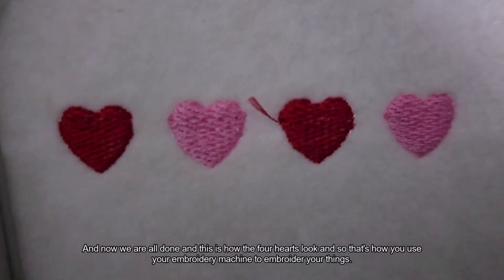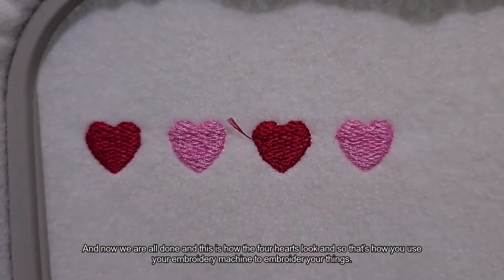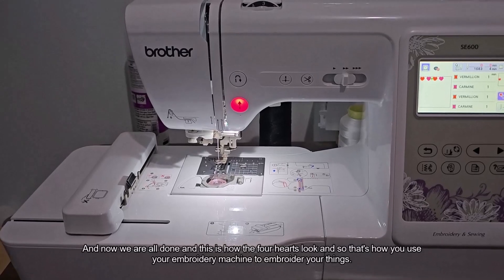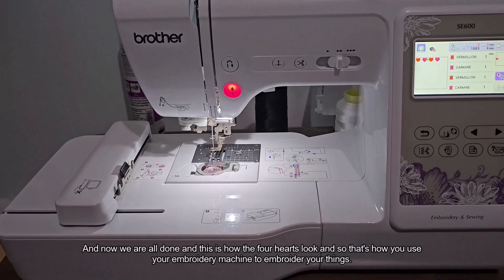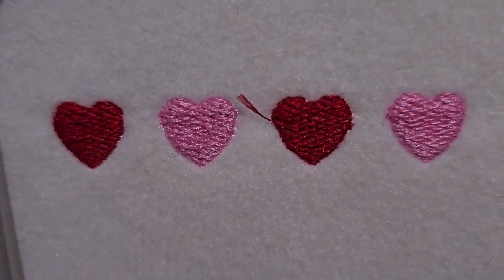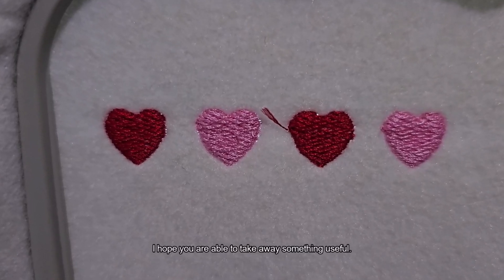And now we are all done. This is how the four hearts look. That's how you use your embroidery machine to embroider things. Thank you for watching — I hope you were able to take away something useful.